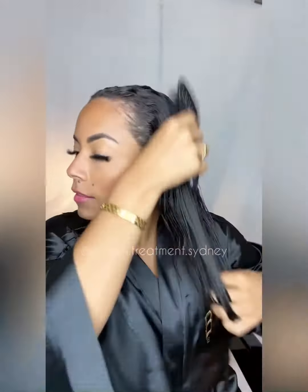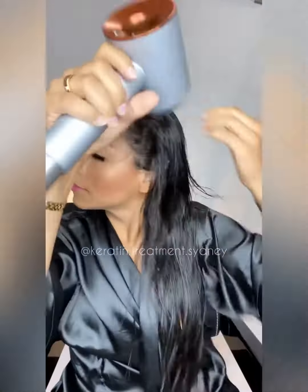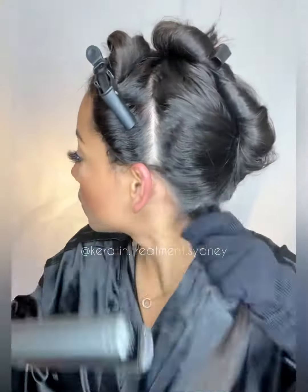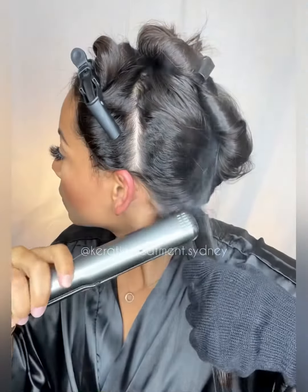Now I wait for 1 hour and 30 minutes. Rinse your hair for 40 seconds, removing only the excess product. I'm using the BKT white comb to brush the hair, and then I'm gonna dry 100%.